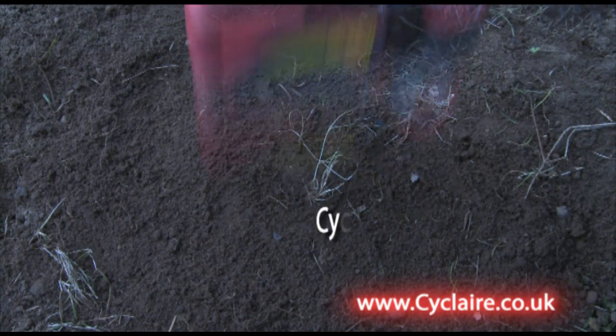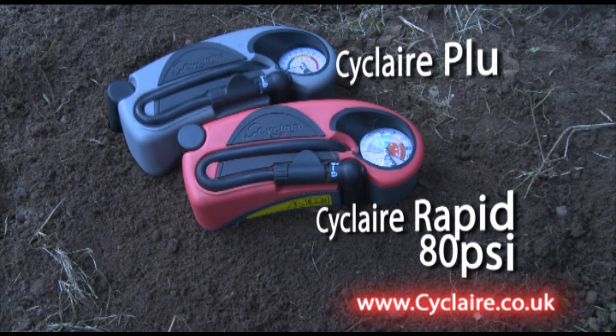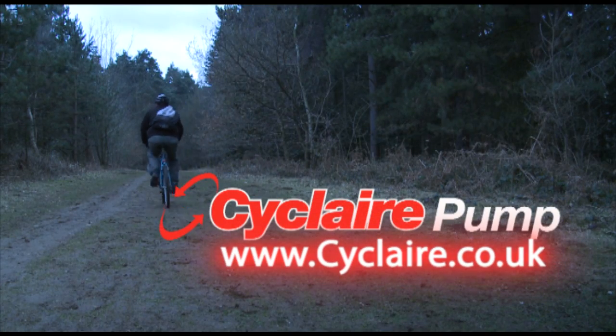Choose the Cyclair Rapid if you want to inflate your tyres quickly to 80psi, and choose the Cyclair Plus for tyres that need to go all the way up to 120psi. You can buy one right now from Cyclair.co.uk.